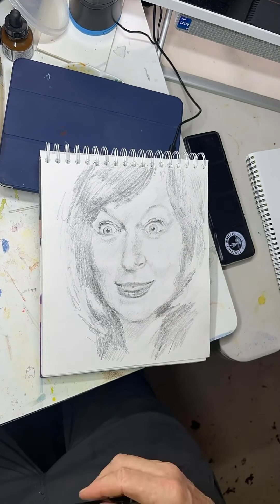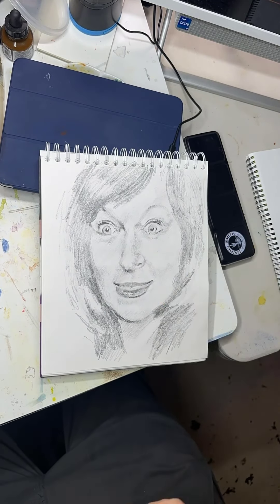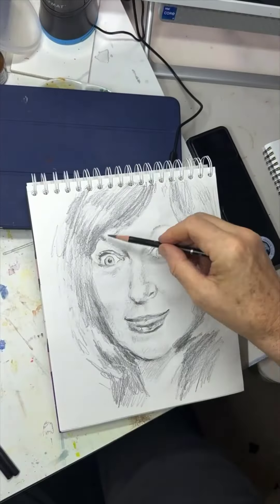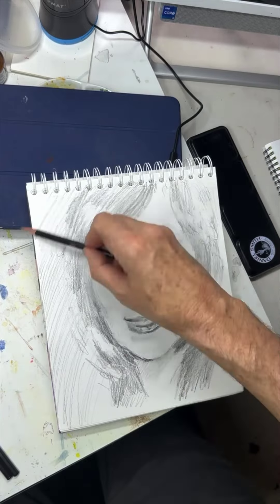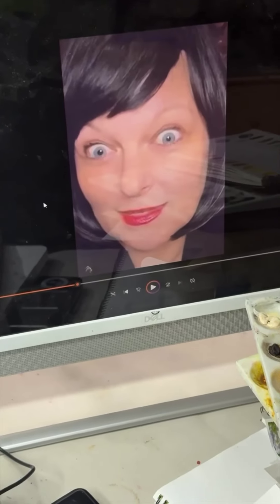Anyway, continuing to work — I did establish proportion early on and decided just to go with that, even though the likeness was not really that great. Here I was shading in the background, which is kind of silly since you can see all those pencil lines, but whatever.